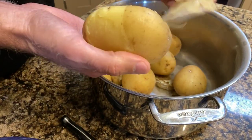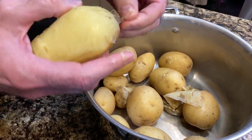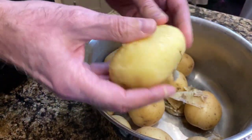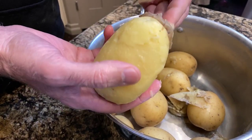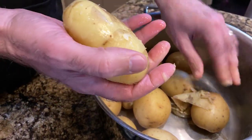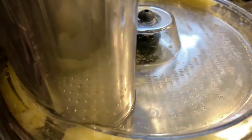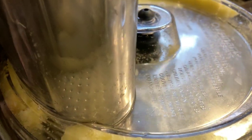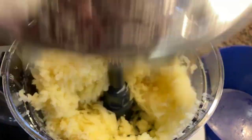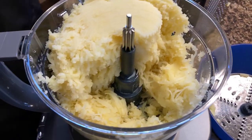We boiled them — look at that boil, that was the magic of photography — and then let them cool overnight. This is the next morning and we're skinning them so they shred better. You don't want skins in the dumplings, that would give a strange texture. We did a double batch and it took very few minutes. Then we used our fancy food processor to shred the potatoes — this is the new one, we broke the old one doing Americans Cook Czech Recipes.